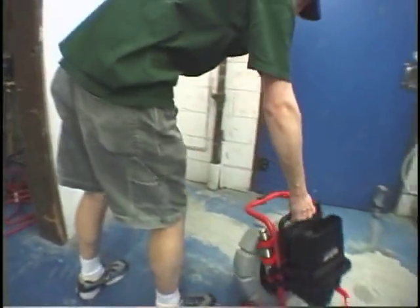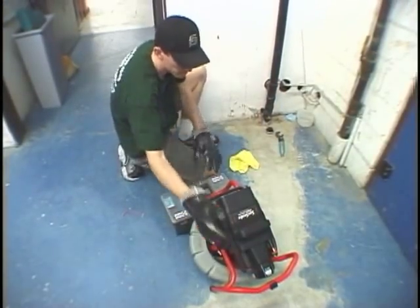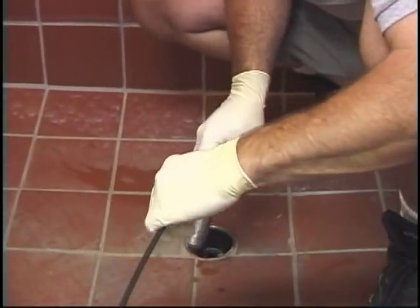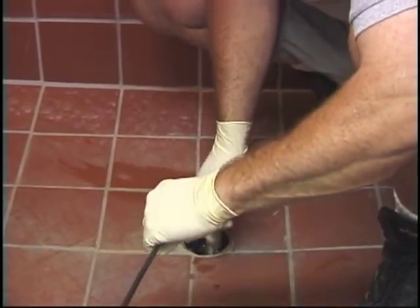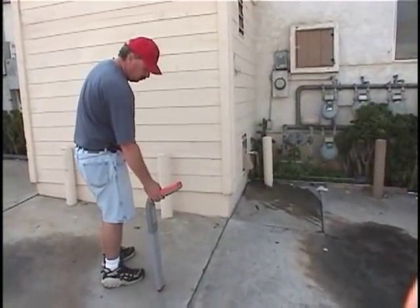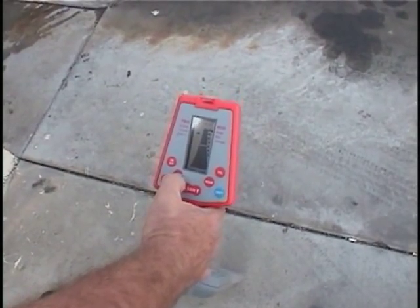The SeaSnake Compact is a versatile inspection system that allows you to diagnose and locate problems in drain and sewer systems. The camera head can enter lines as small as 1 and 1/2 inches and includes an inline transmitter so you can pinpoint problems underground.